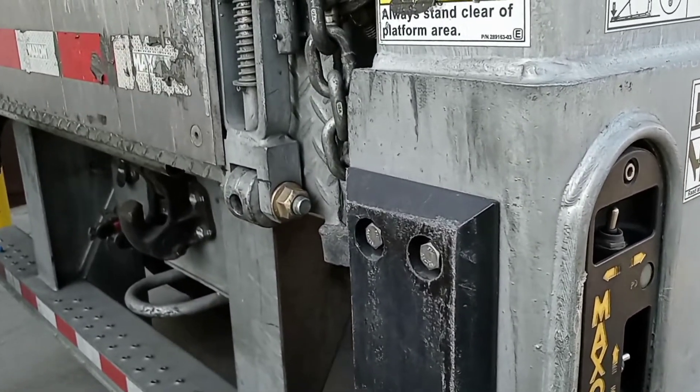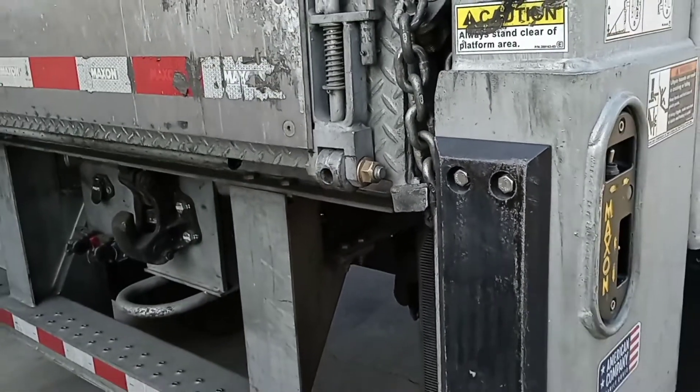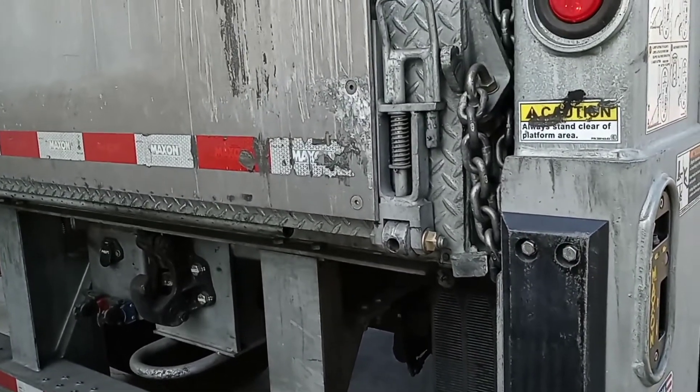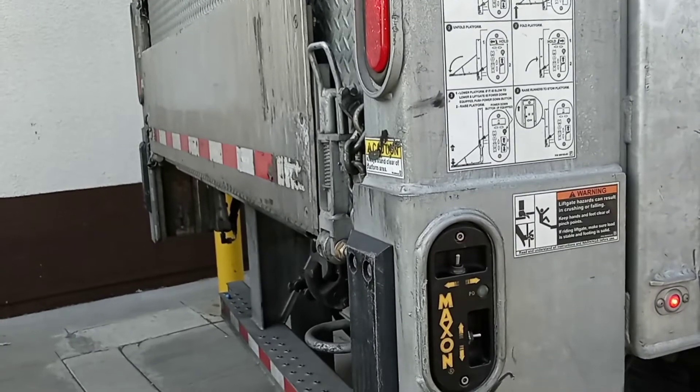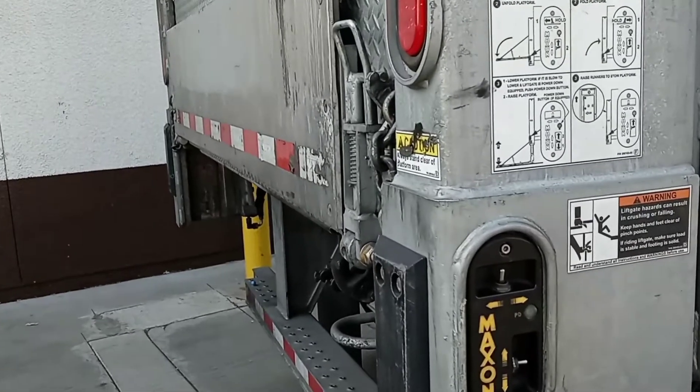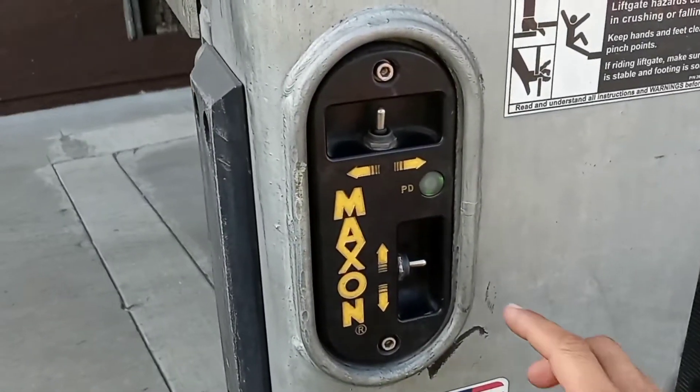Hello everyone, welcome back to a new video. On this video I'm going to show you how to operate a liftgate on a trailer. It's very simple and easy, and I'm going to show you the controls. So here we go.